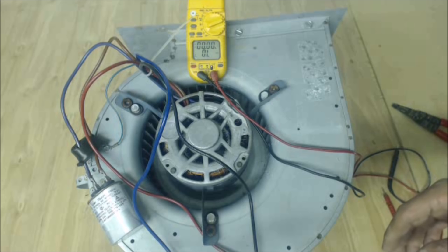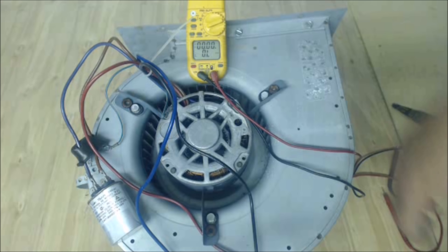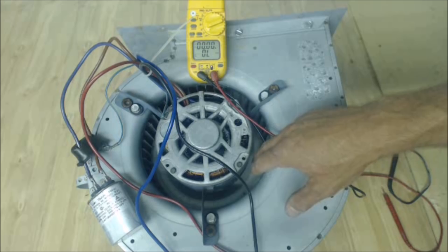The 240-volt single-speed blower motor can be diagnosed the same way with resistance, just like you would diagnose a compressor. So first things first — if the blower motor is not running, you're first going to be checking the voltage signal.